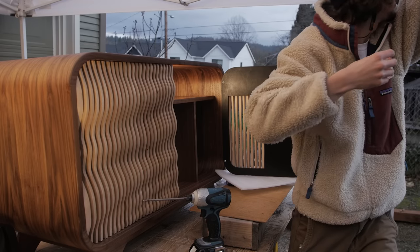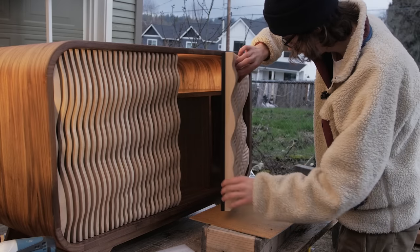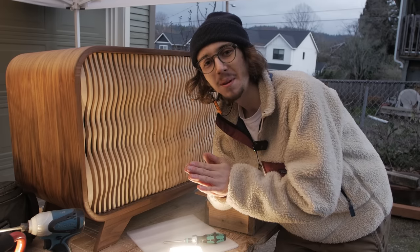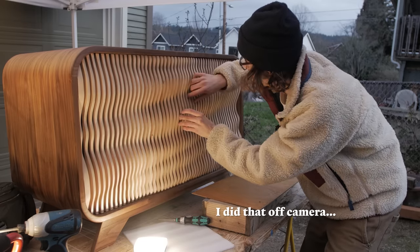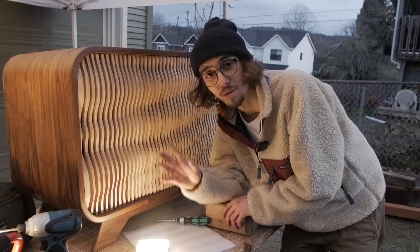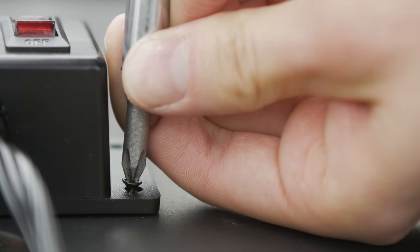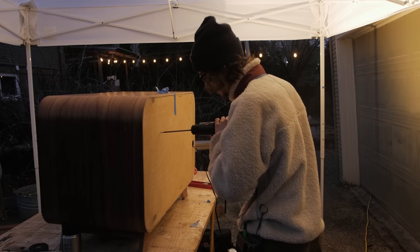The tent literally almost blew away. Moment of truth — I can't believe that works on the first try! It's perfect — I'm so happy right now. Now I just need to add some magnets on the inside so that when I close these they latch shut. This was such a long project — honestly probably the most frustrating project I've done, just because of how big it is and also the weather. In the future I'm going to plan on things taking longer than I expect, and I'm not going to set such unrealistic expectations for myself.